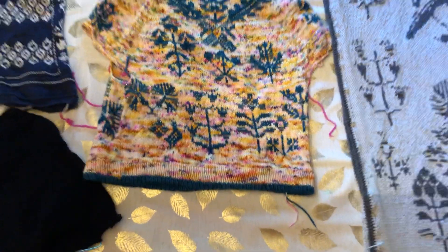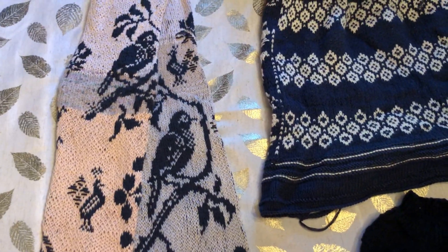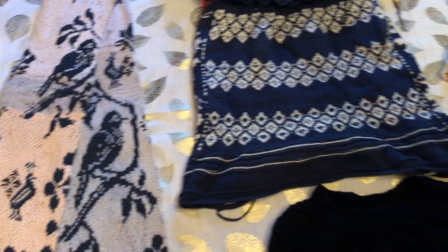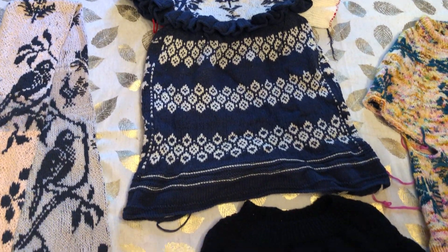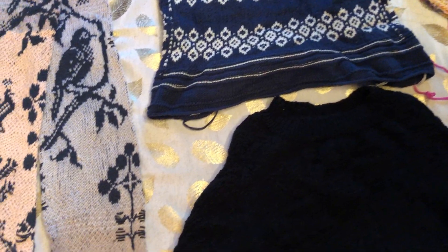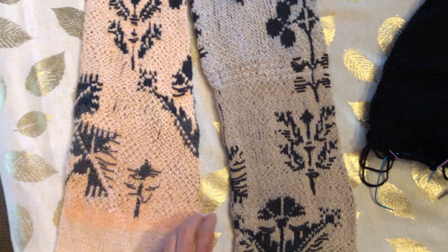Hi everyone, so I wanted to show off all the different Junko Okamoto designs that I've done. I've used her motifs in a lot of different patterns and projects because I just really love how they look. I love the texture and the traditional kind of floral scheme she uses.